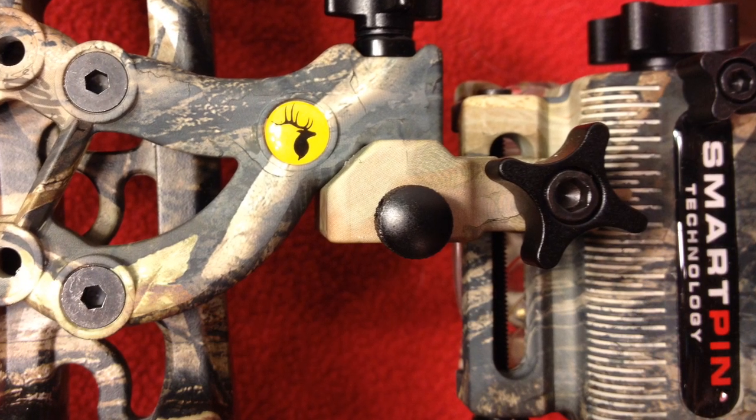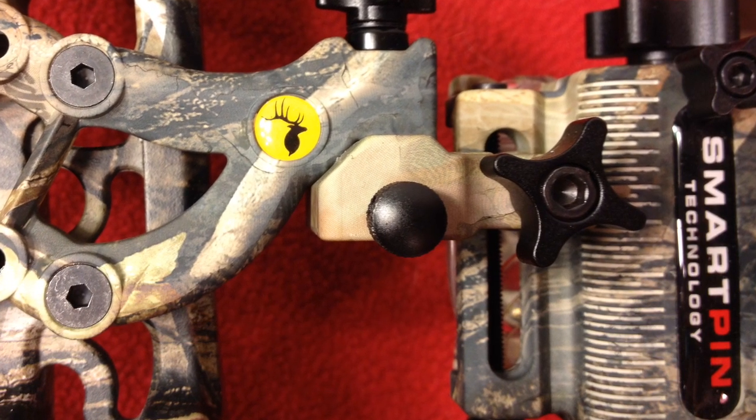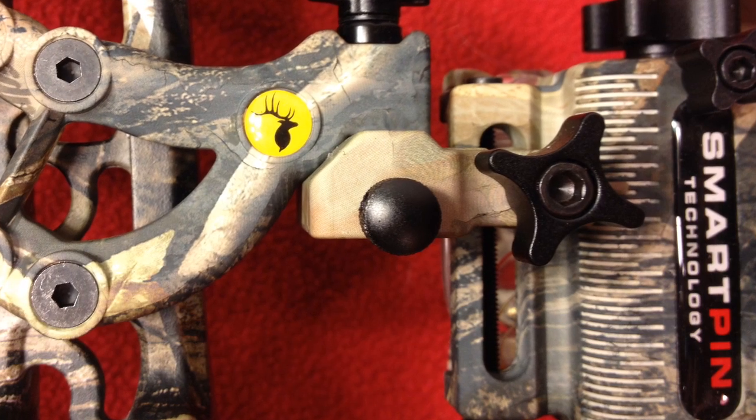Mine is a low mount, so I don't have to worry about adjusting it, but some people do shoot with high mounts.